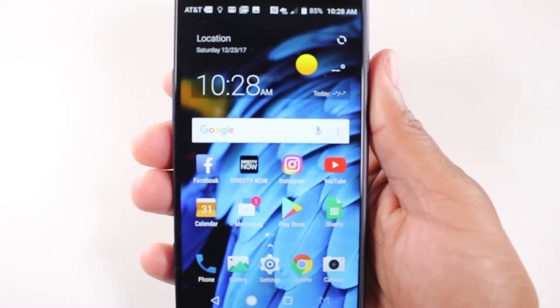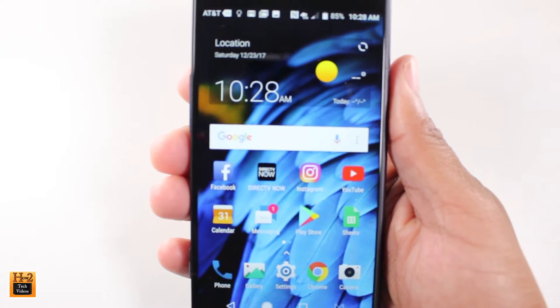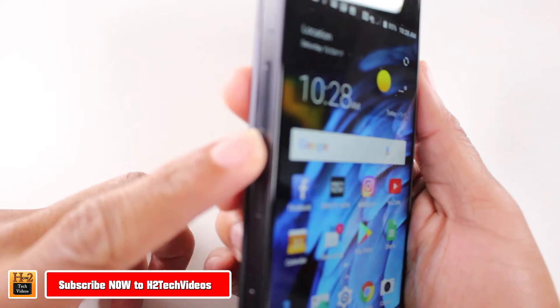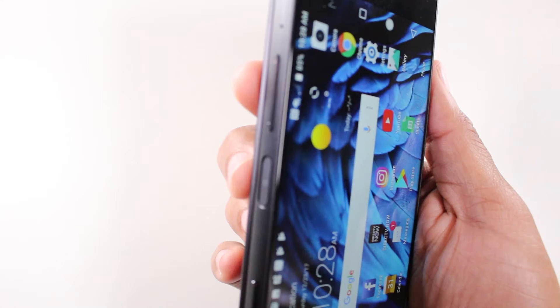Hey guys, Wayne here from H2 Tech Videos. Today I want to show you how to take a screenshot on the ZTE Axon M. It's as easy as holding the volume down and the power button right there. So we're going to do it really quick.